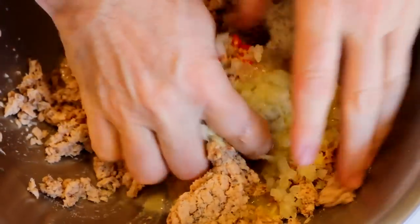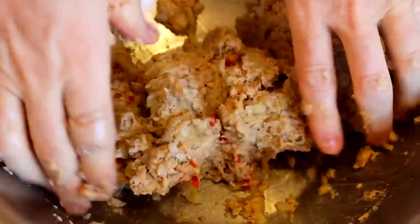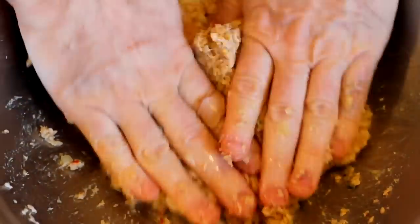I don't like putting in bread crumbs or crackers or anything because I don't want to dilute the salmon taste. I want the full force of the salmon. Go ahead and get it all mixed up — it's fun, it's like being at the beach.